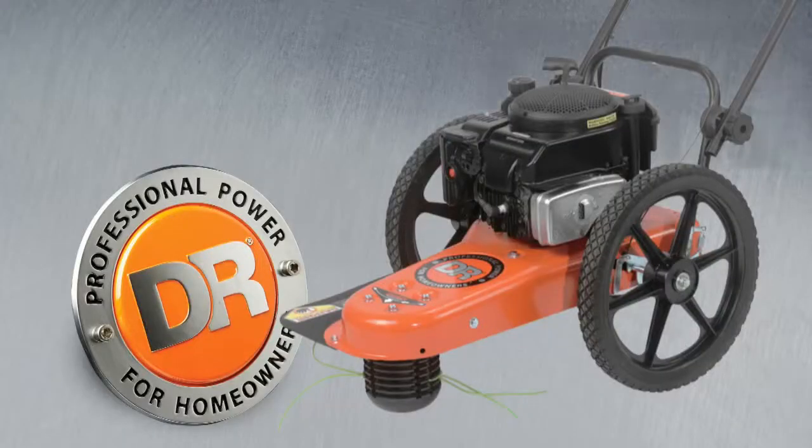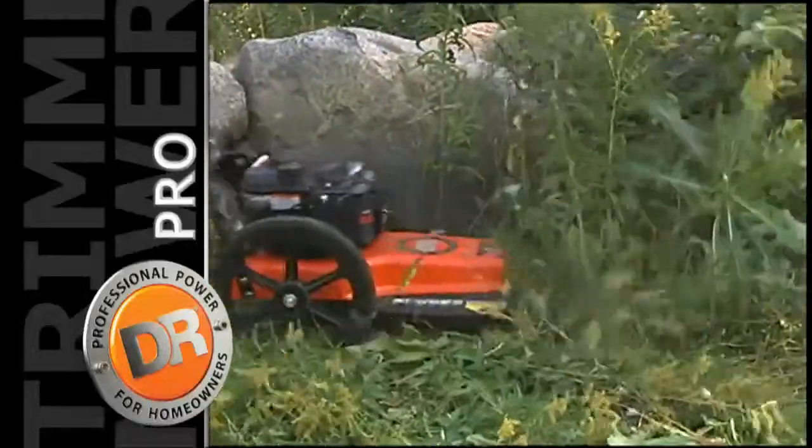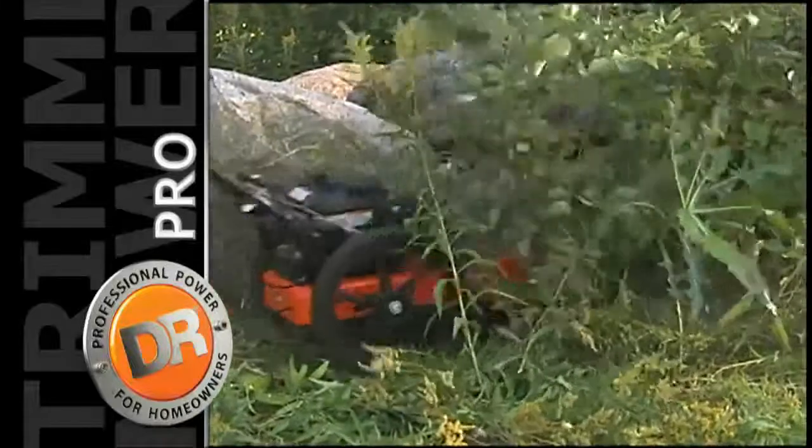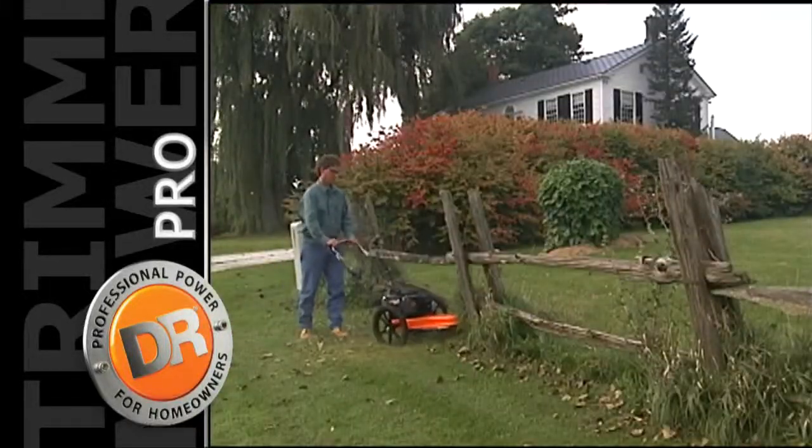Next, there's our DR Pro. It features larger, easier rolling wheels, parallel trimming action, our 14-gauge steel mainframe, and our patented cord attachment and height adjustment system.